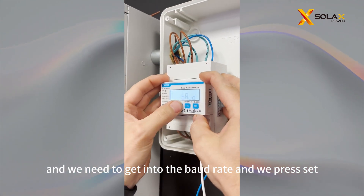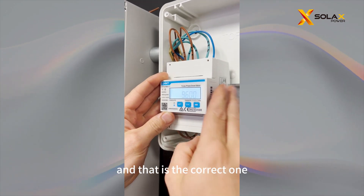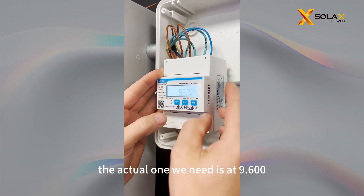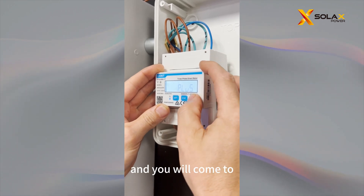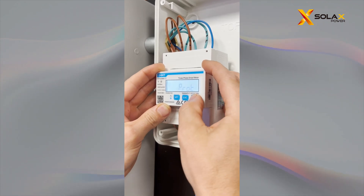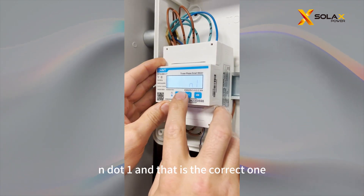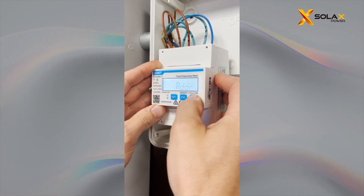Back at the meter, we need to check the baud rate. Press Set and check that it's at 9.600 — that is the correct one, though sometimes you may see odd numbers. The actual value we need is 9.600. Then keep going and you'll come to the protocol switching. Press Set — it's currently at E.1, which is incorrect. It should be at N.1, which is the correct one. Press Set, then Escape.